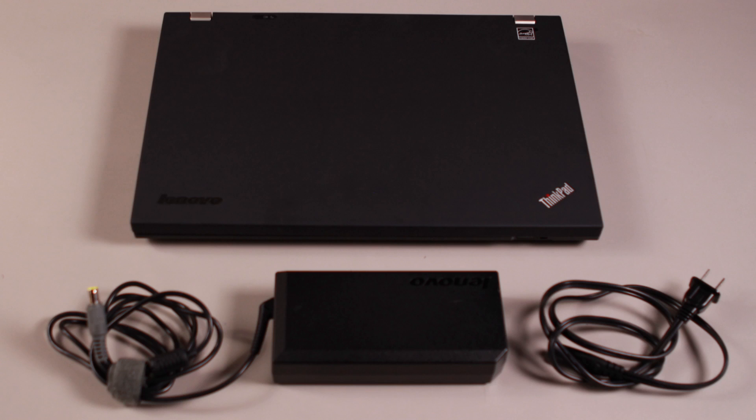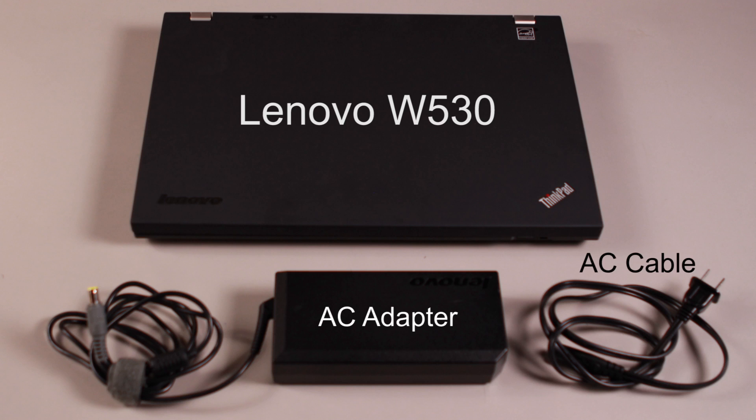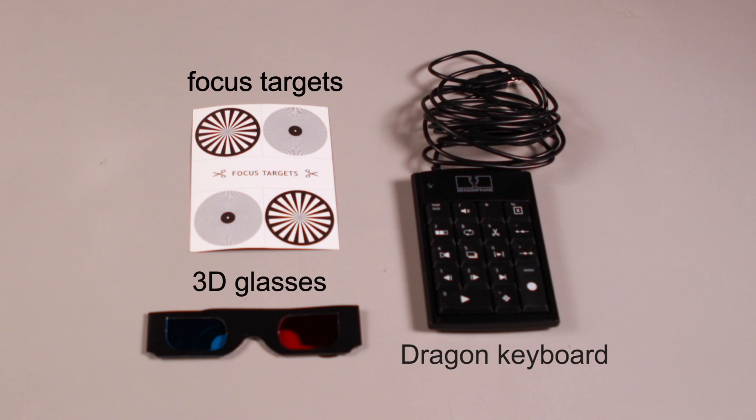When you open the laptop bag, you will find the following: the Lenovo W530 laptop and the Lenovo AC adapter with AC cable. In your order, you will also receive focus targets, 3D glasses, and the Dragon keyboard.